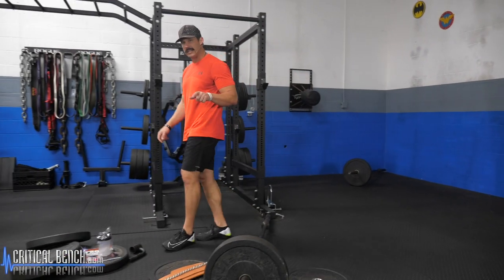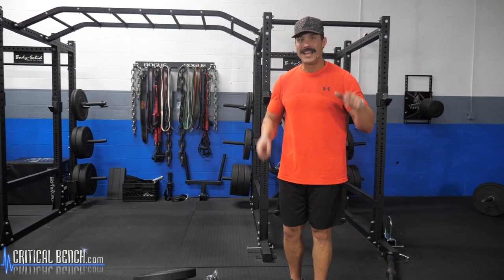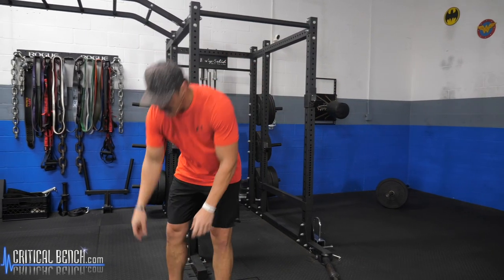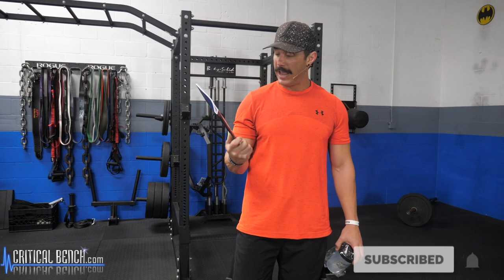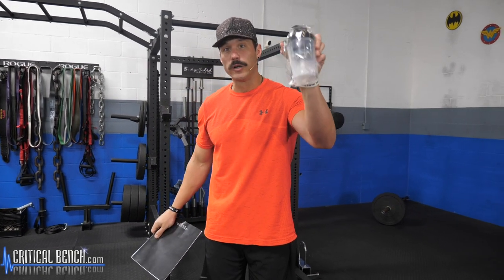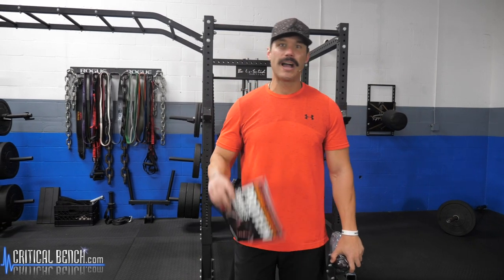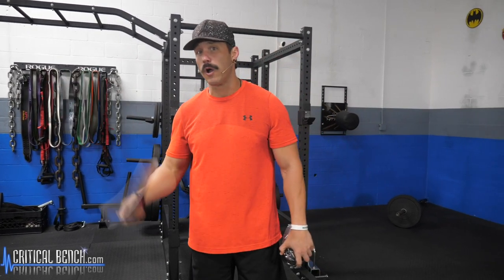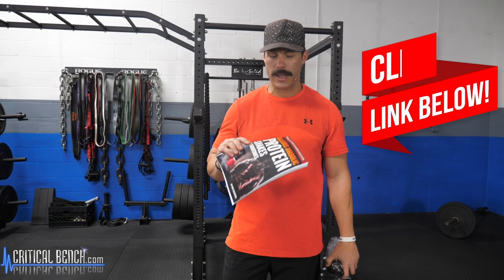Before we get into today's exercise, I want to remind you that 80% of your results — 80% of what you're looking to get out of your training — is not actually what you do in the gym. It's what your body consumes out of the gym. As a gift from me to you, I want to send you our brand new delicious anabolic protein smoothie recipe guide. Click the link in the first pinned comment and I'll send you the book and a free Critical Bench shaker cup. Inside we've got breakfast, lunch, pre-workout, and post-workout smoothies — high-carb, low-carb, and high-fat recipes for those on the ketogenic diet.